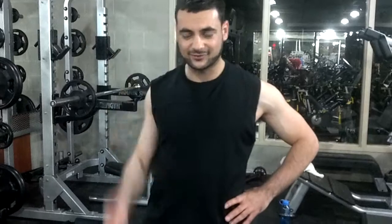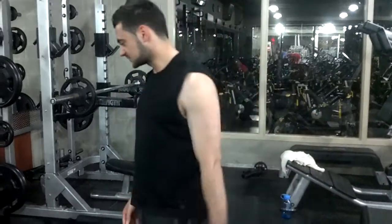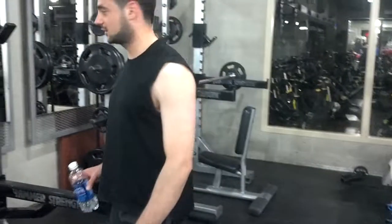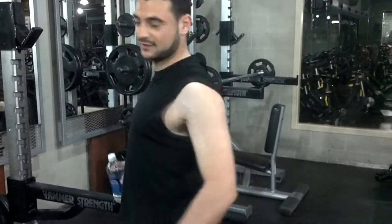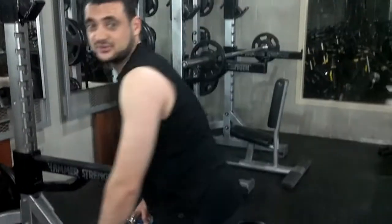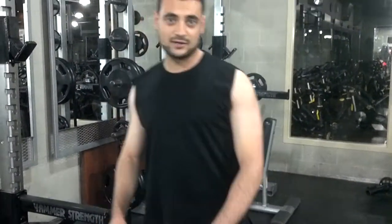Here are a couple of tips when doing back. Make sure you keep your back flat. You don't want your back too rounded. You want to keep your back as flat as possible — pinch your butt out and keep your chest high. You don't want to pull up like this on your back. Keep your form good.